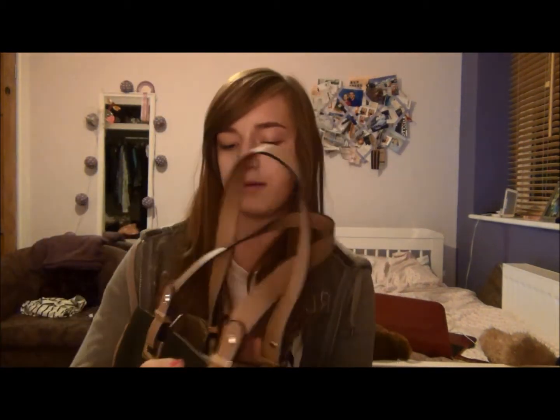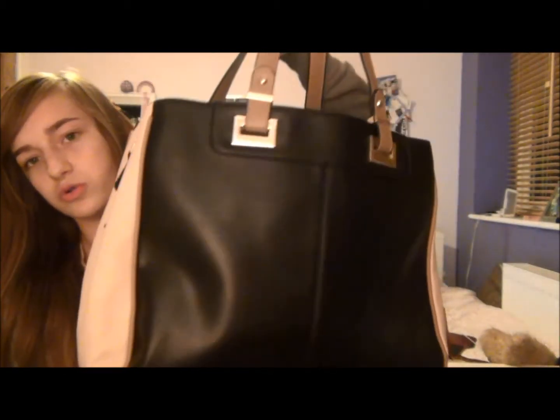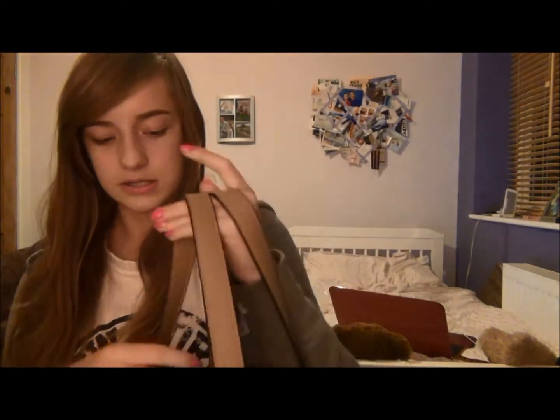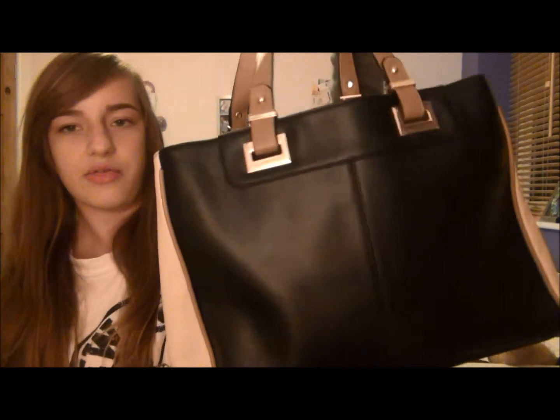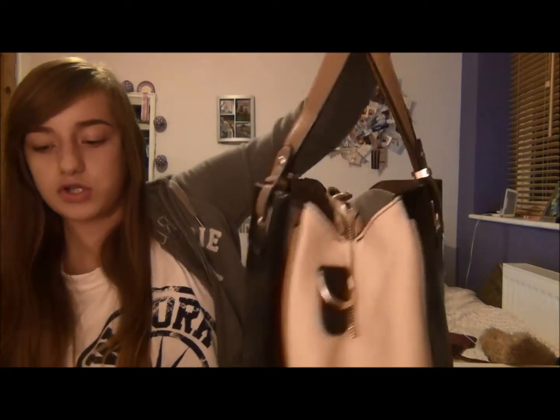This is the bag I'm taking. It's quite fat because I've kind of stretched it, but it just looks like this. It doesn't have any zips, but it has a zipped compartment in the middle and then two big pockets. It's leather — I'm not sure if it's real leather. It's like £40 from Accessorize and I just really like it. It has a longer strap as well, which you can use.